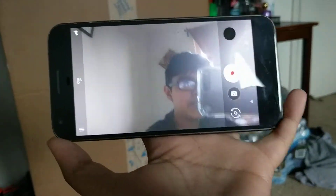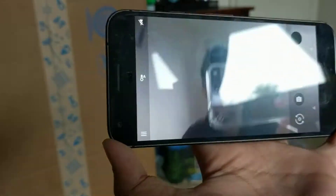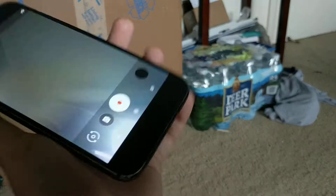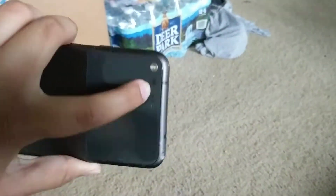The front camera on this exact model is not the best, but on the one I am using to record it is really good.